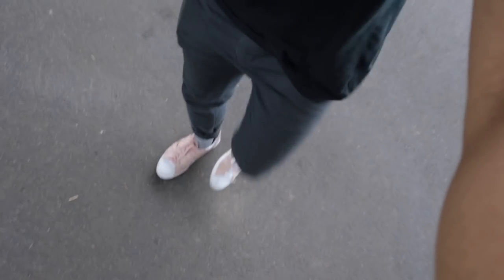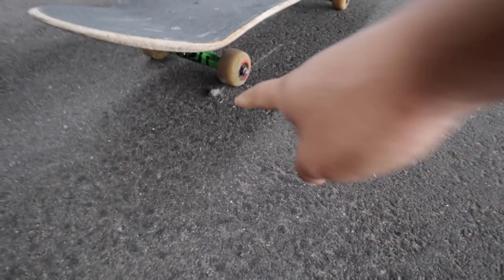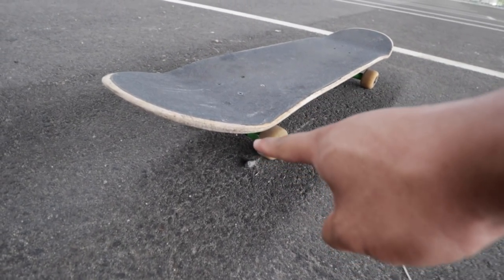That was like one of the first few tricks and I already hurt myself. I might have to be off my board for a while. The ankle's not feeling too good. I think I'm done for the day. Every skater's worst fear.